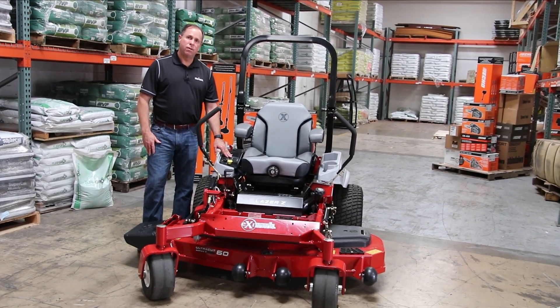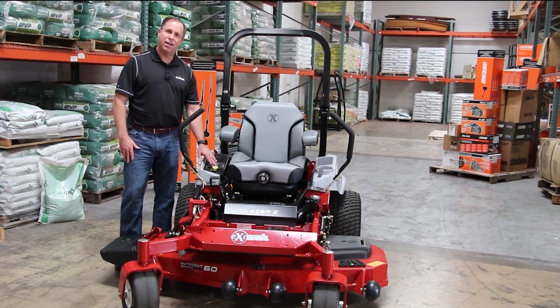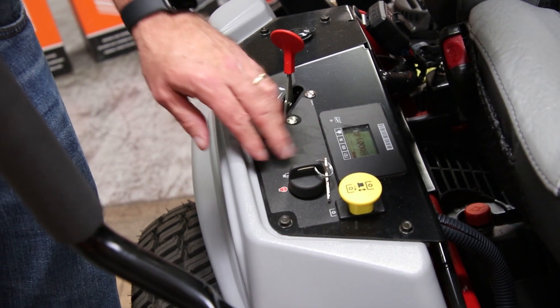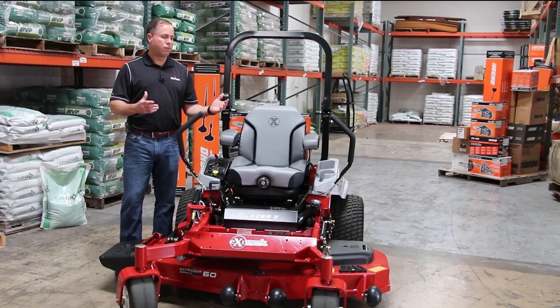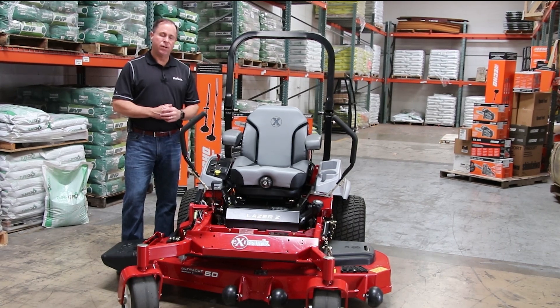Right here on the dashboard of this particular mower, there is a four-piece safety switch. It's got four segments on it, and each one of those has a button that lights up to show you if all of the safety switches are working and intact. It's very critical before you go out and mow or before you get out there for the day that everything is working properly, and the safety switches are there for a reason.